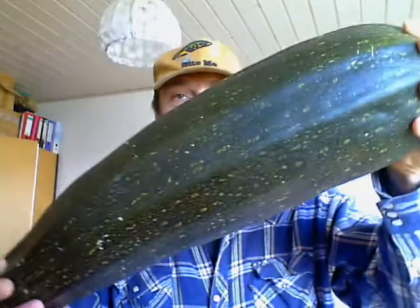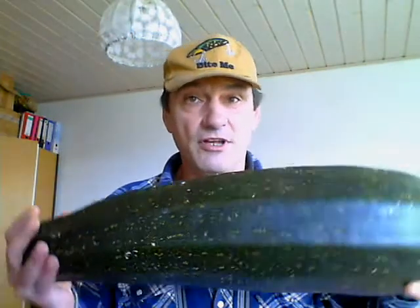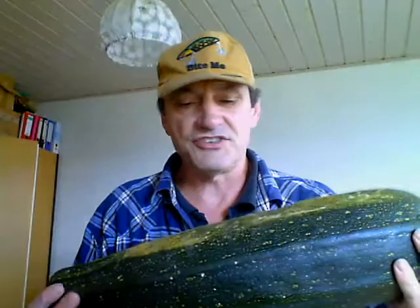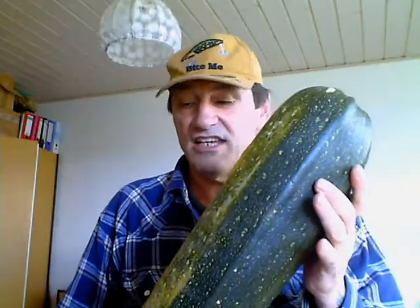Now for the coup de grâce — that's a zucchini. I'm going to be saving seed with it. I did have a couple of others out there that I got out already. But this thing is 20 inches long, that's something like 52 centimeters. And at the biggest point around, it is 18 inches, which is about 46 centimeters. I'm going to be saving seeds out of it today.